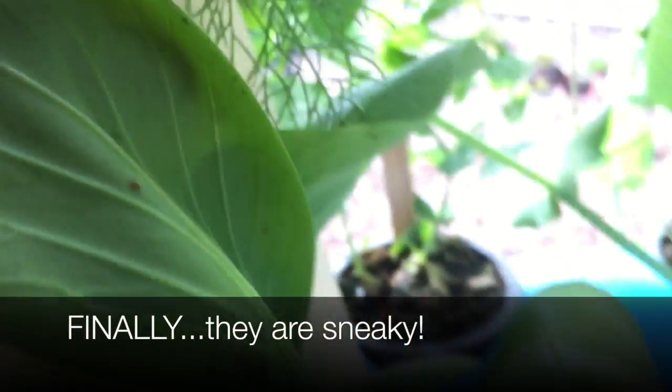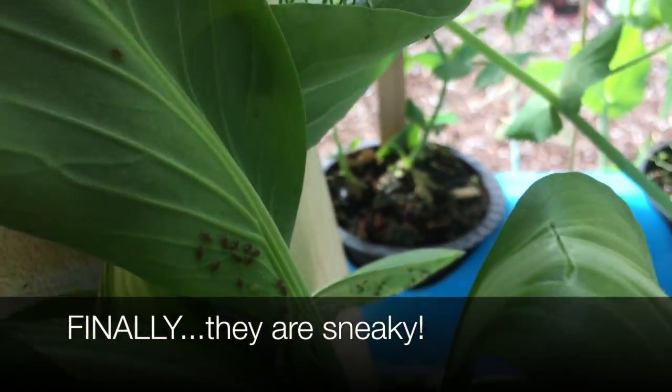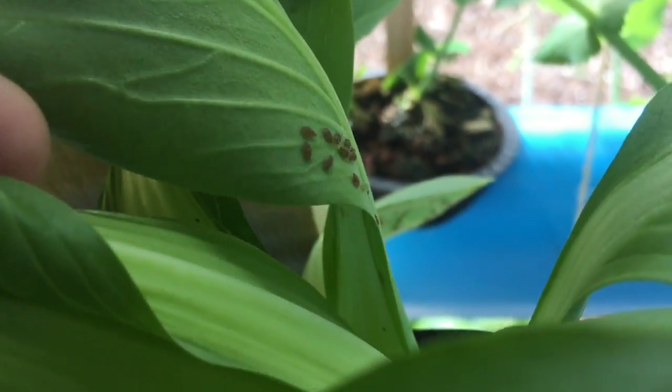These ones are dark — these ones are brown. Those are aphids. You can kind of see them on the leaf in the back and on those.